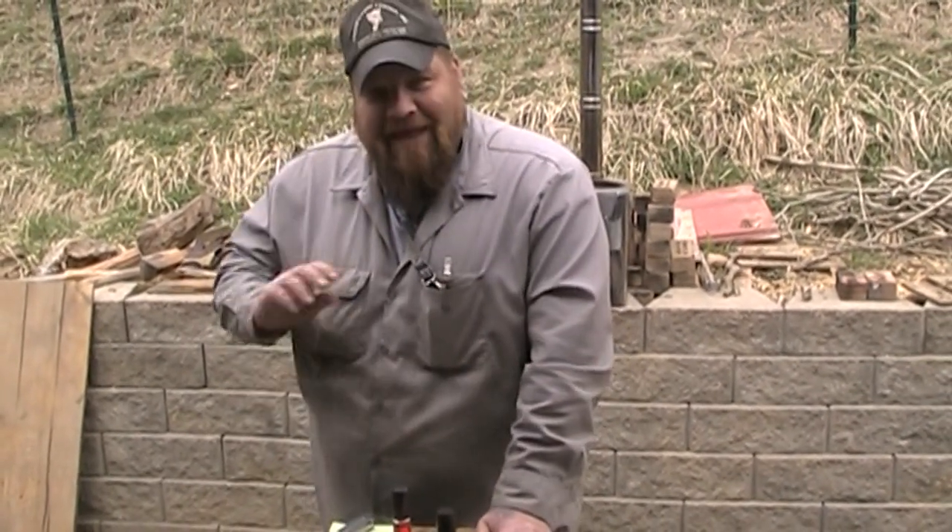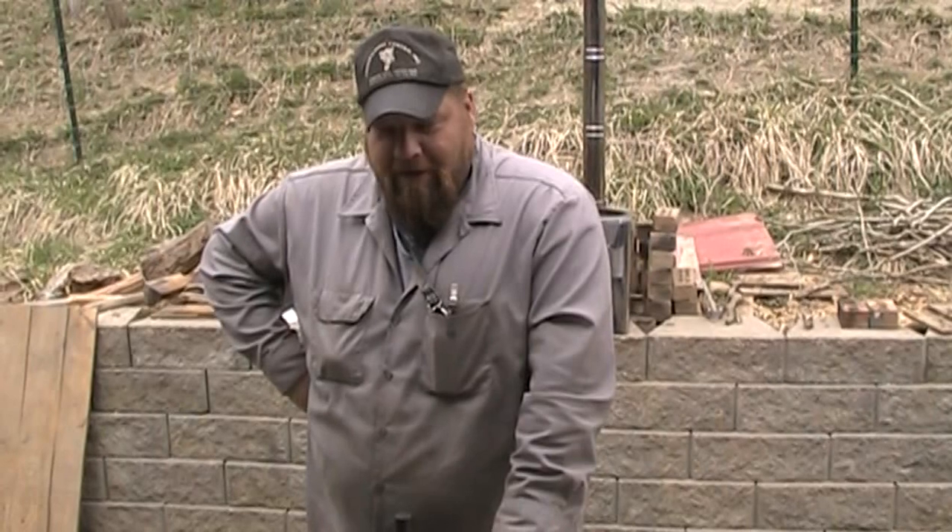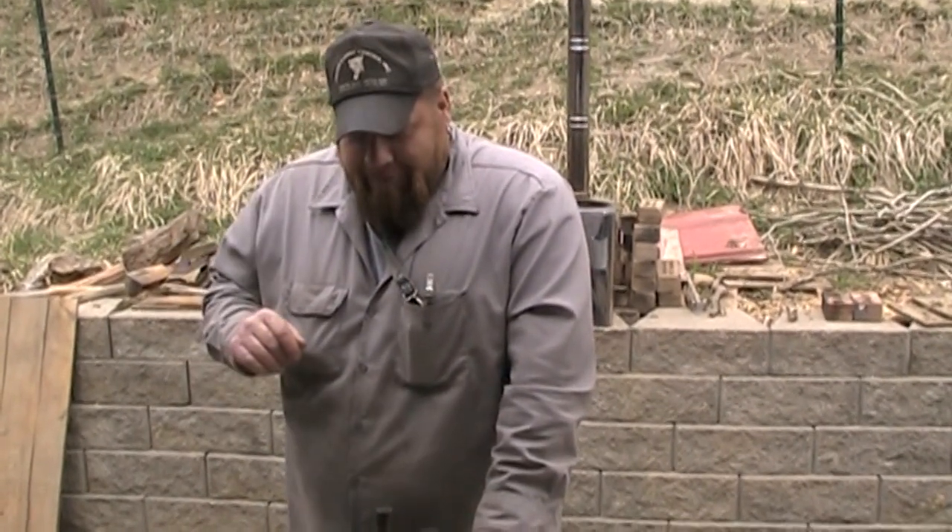Buzzsaw is an outstanding dude. He lives in Connecticut, so he's fighting a good fight right now as far as Second Amendment rights go. He is a firearms instructor and has been for many, many years. After the Sandy Hook tragedy happened, Buzz took it upon himself to use his firearms knowledge and training abilities and he trained — free of charge — 47 teachers in Connecticut to get their concealed carry license so they can keep themselves and their children safe. And I think that is just awesome. You rock, brother.